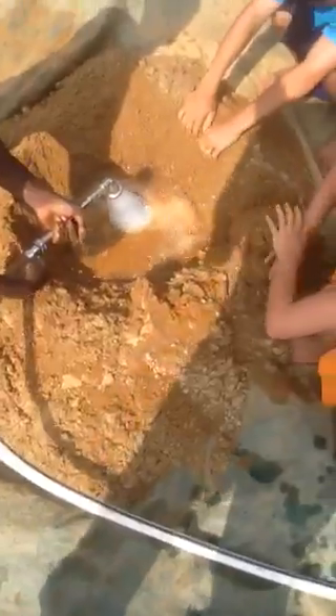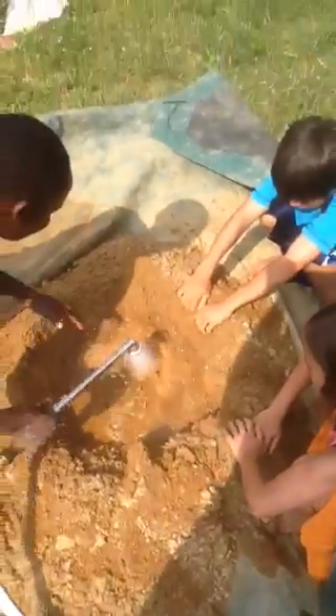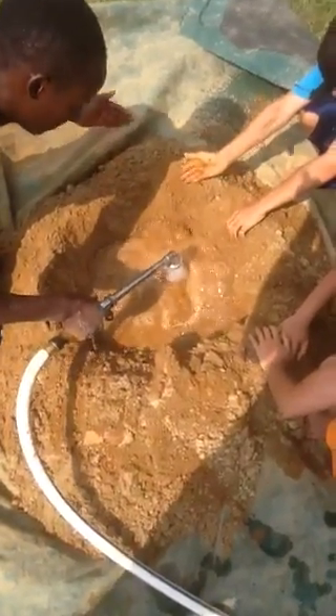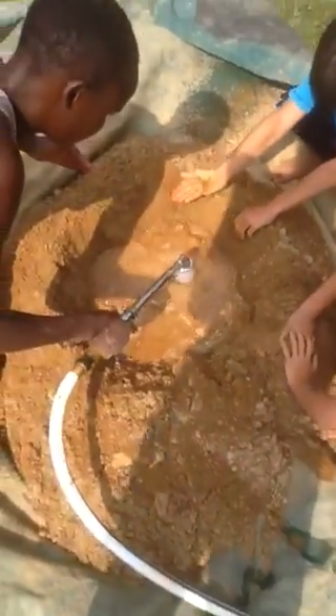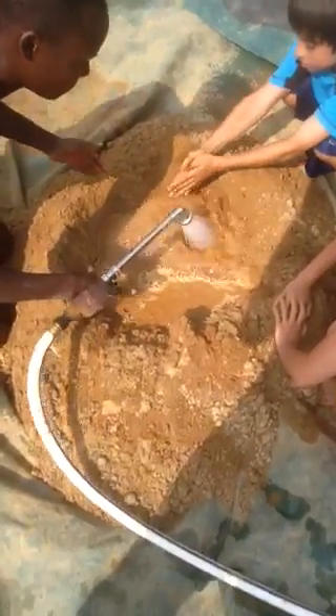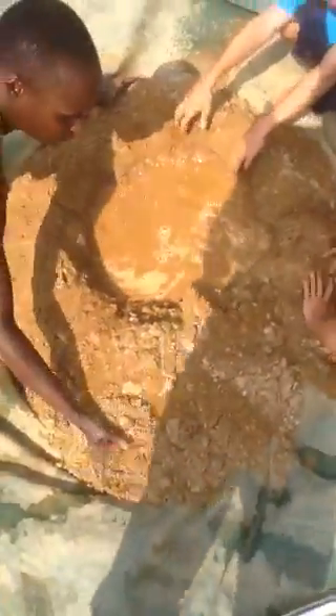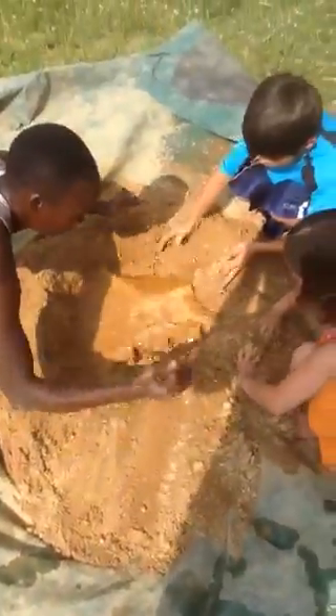I'm going to put some water in the middle of that. Are you going to cover it? Yeah, slowly, because you don't want it to flow out into the pipe. You take from the outside and bring it up. Slowly, slowly — on your side too.